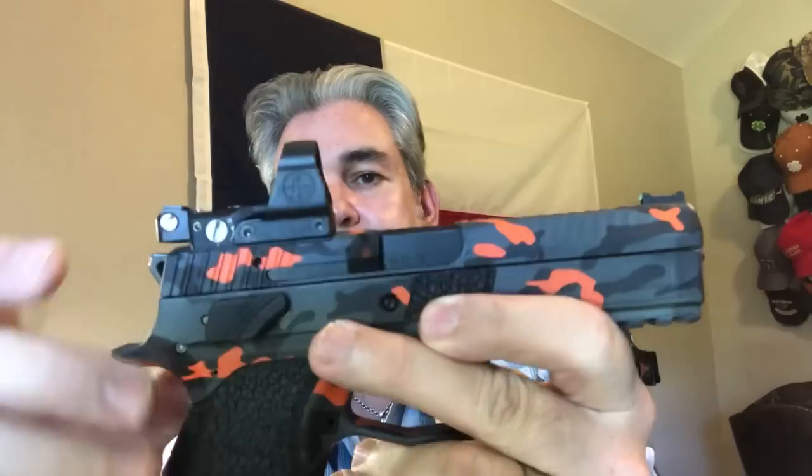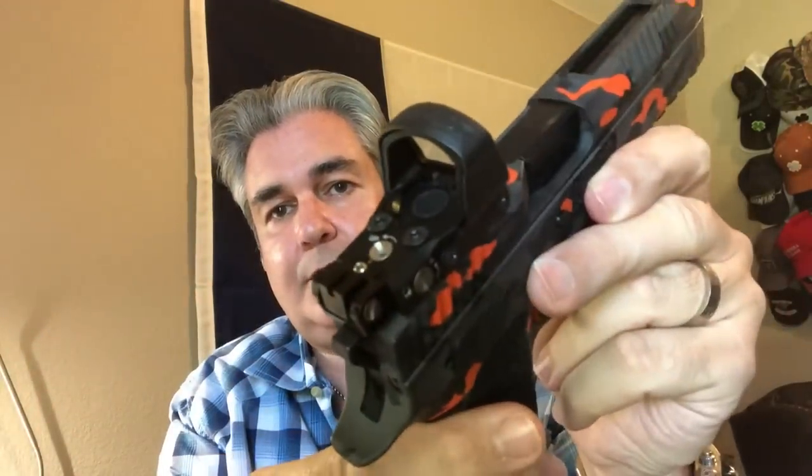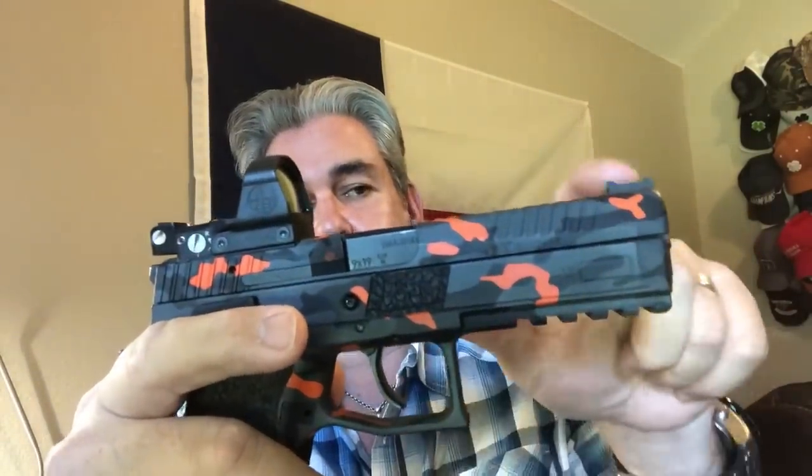First, we will talk about the Delta Point Pro. I have this one on the P09 — the custom P09. All of these guns are safety checked and unloaded. On this particular Delta Point Pro, you'll notice I have the rear Leupold backup sight which hooks onto your Delta Point Pro and gives you a co-witness with the front.